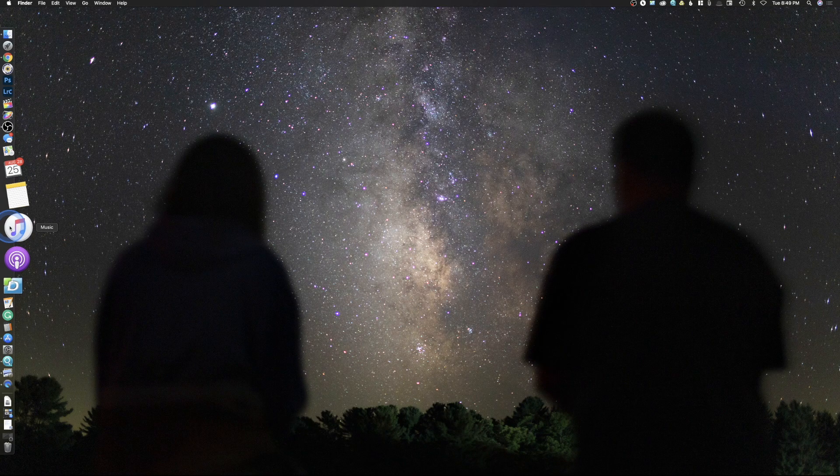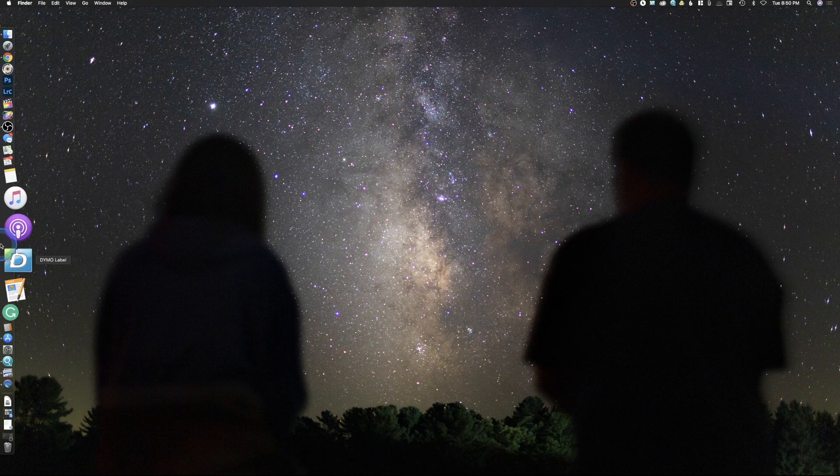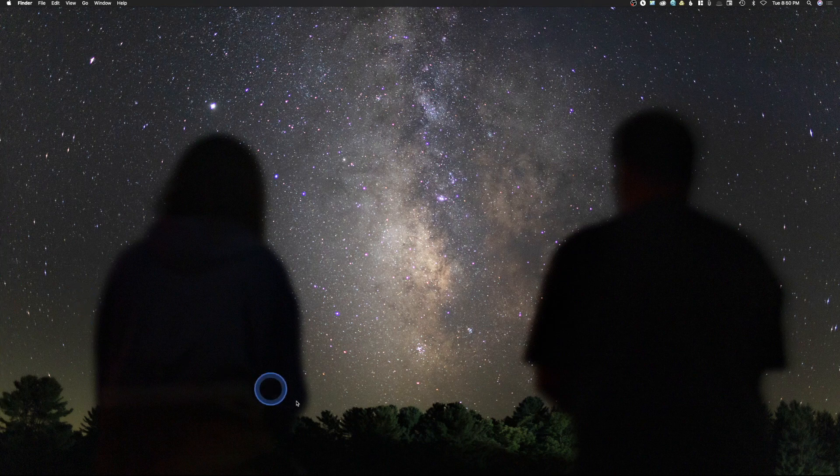The first thing you can see over here is that my dock is actually on the left side of the screen versus down here at the bottom. My reason for doing that is really simple: the vertical height here is a whole lot shorter than horizontally. So it just makes more sense and I have a whole lot more room over here on the left side than having it interfering at the bottom.